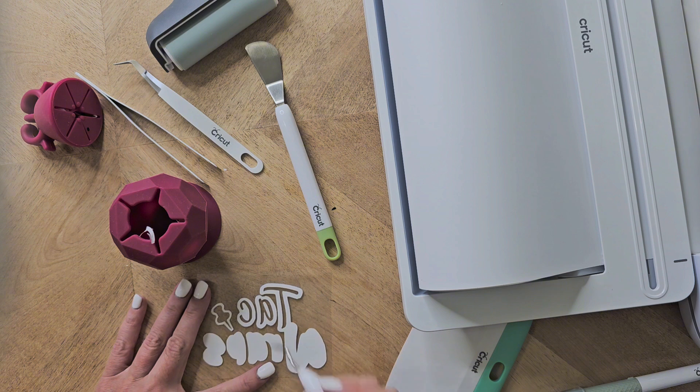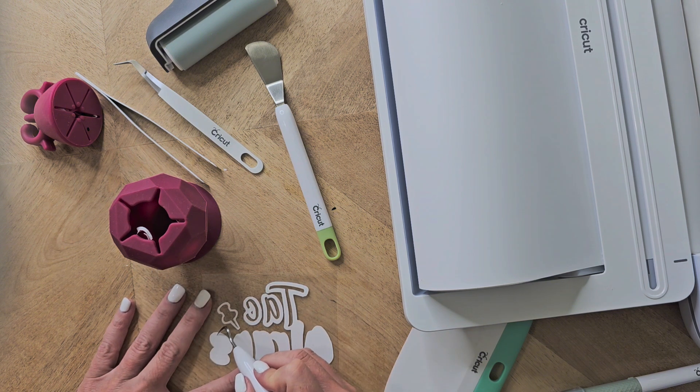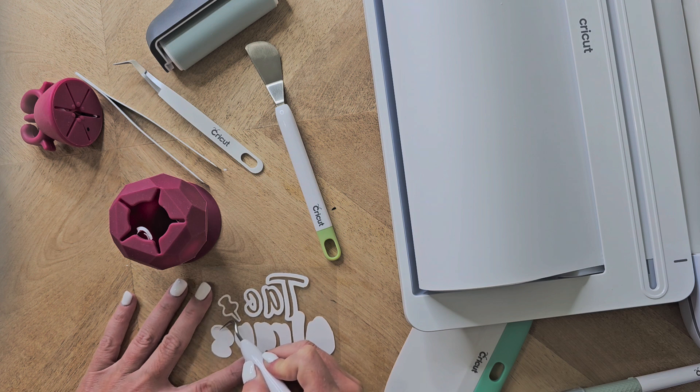It saves you so much time of having to search and sweep and vacuum all these little vinyl pieces up, because we all know what kind of mess that can make. And you just clean it out when you're done. This has made weeding the vinyl a whole lot simpler and I highly recommend this tool.